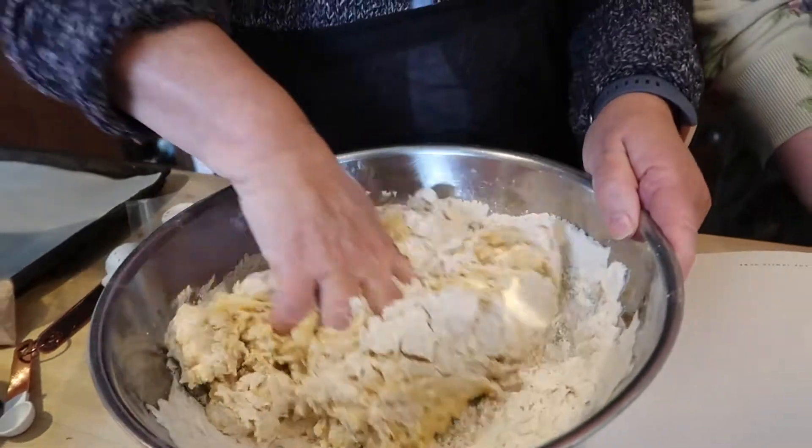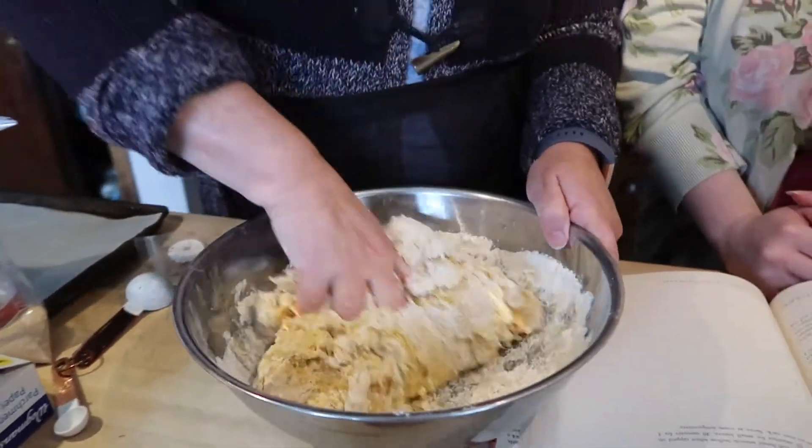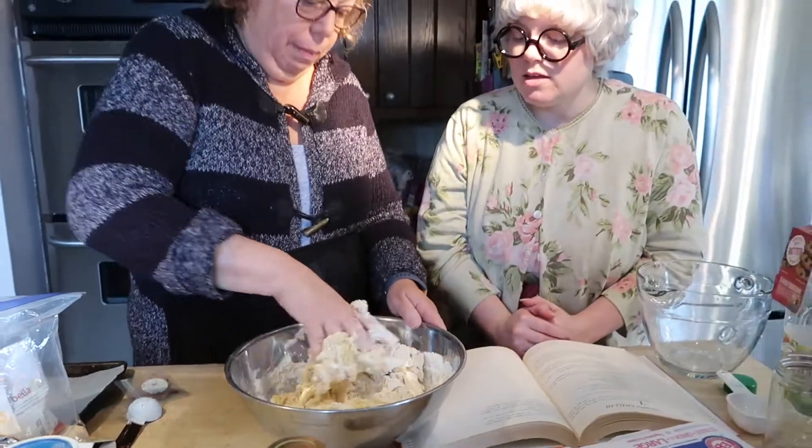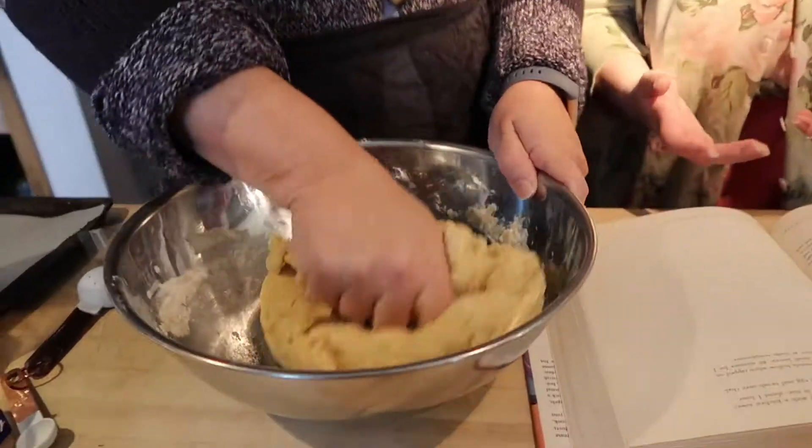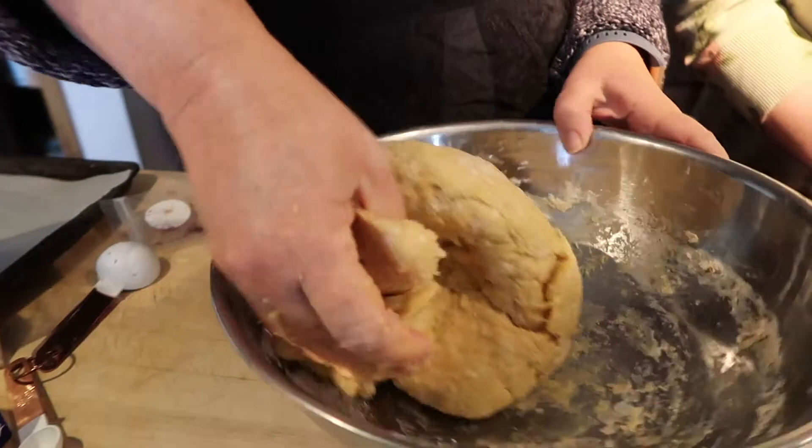It's really fun. This is a fun thing to do at home with your parents or your bubby. How long do you have to knead this for? Many, many minutes. Knead it and knead it and knead it. Is that all the kneading? No. Five hours later.